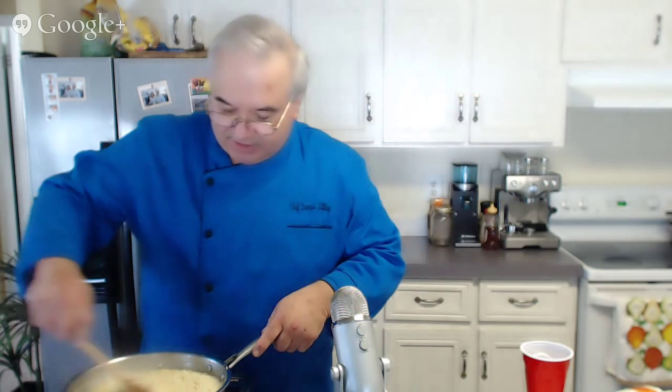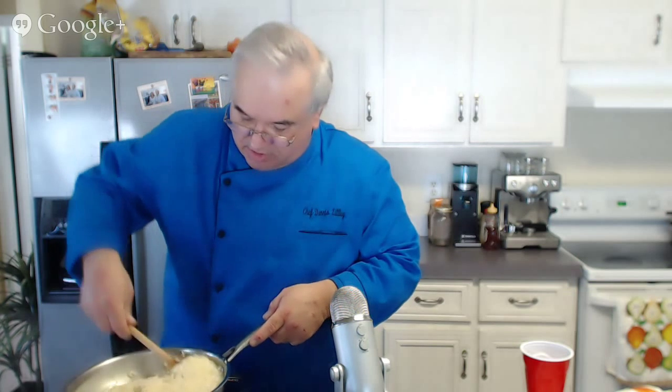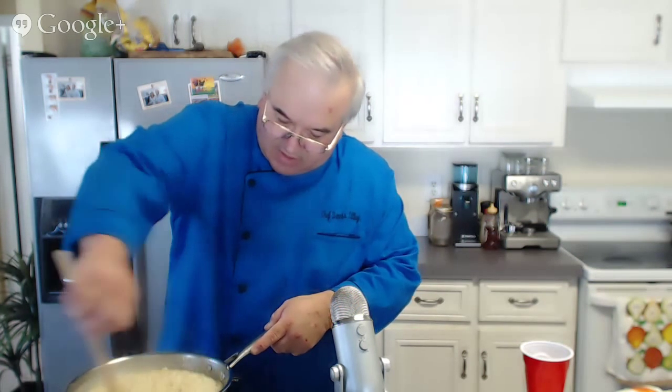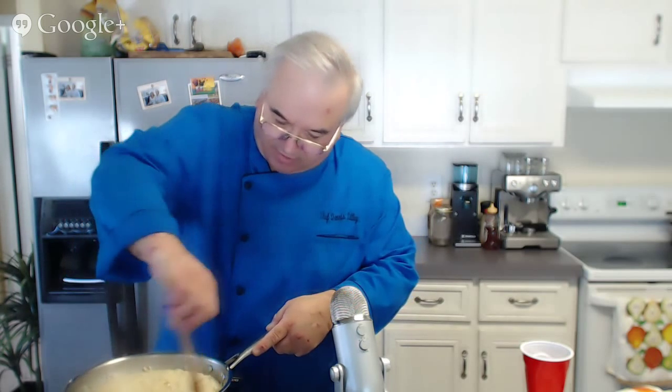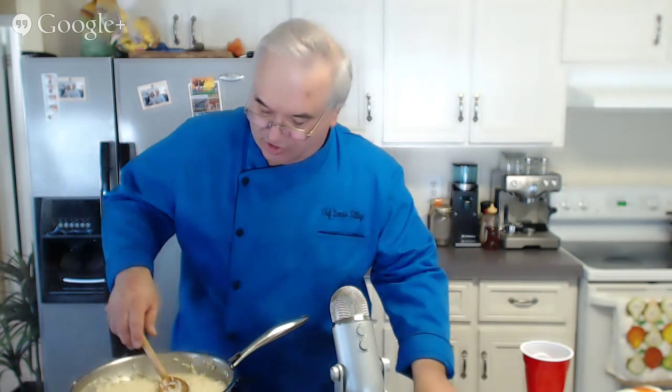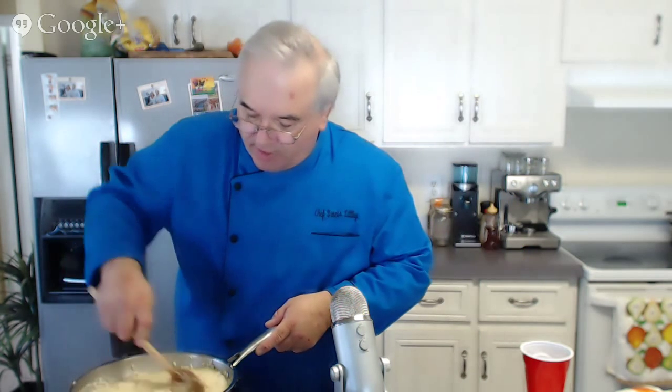This is working really well — it's been about 15 to 18 minutes. It's starting to look done, but with risotto looks can be a little deceiving — it'll look like it's done but it needs a little longer than you might think. It's still going to be a little bit crunchy. Let's take a little taste and see. Yep — a little crunchy, but very tasty.